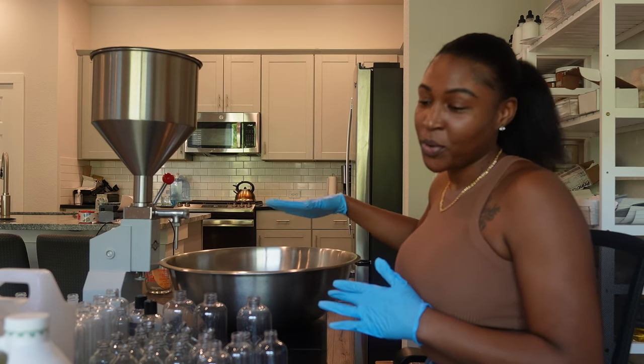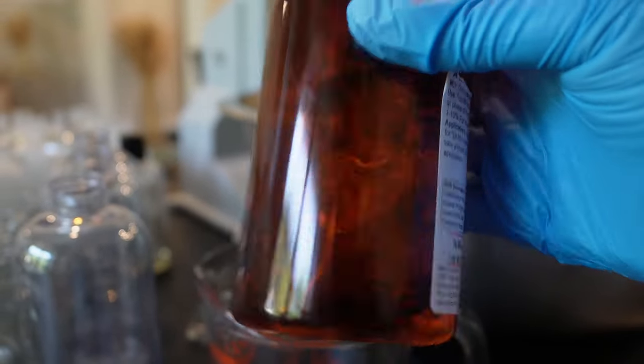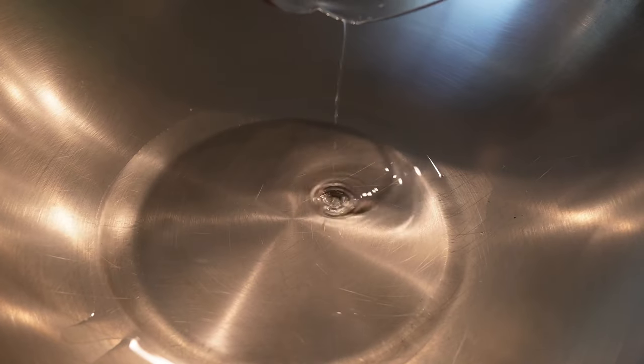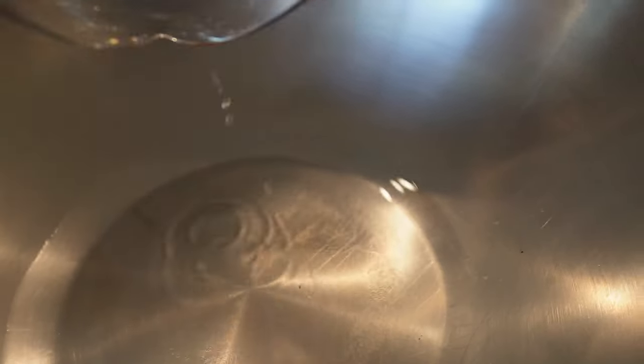If you aren't adding a plant-based or regular silicone to your body oil, body butter, or hair oils, what are you even doing? It's going to lock in the moisture immediately once applied and give you that beautiful hydrating effect. It's top tier. Next, you're going to add whatever fragrance you want — I use champagne toast.